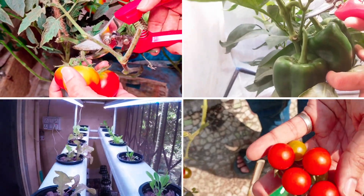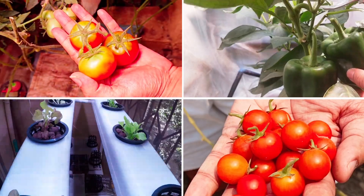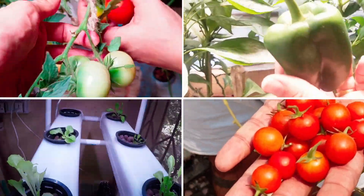Hello everyone and welcome to another video from Megaponics. If you want to make hydroponic nutrients at home which deliver results like these ones, then watch the video till the end.